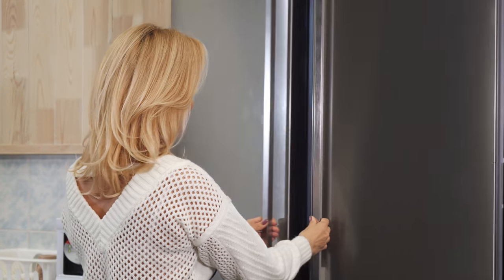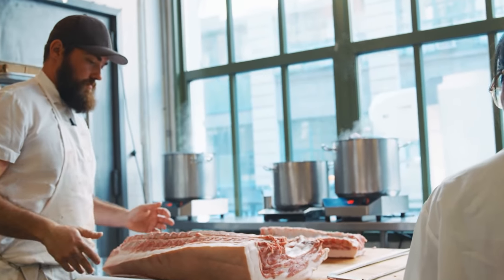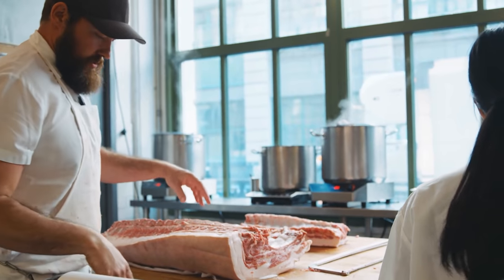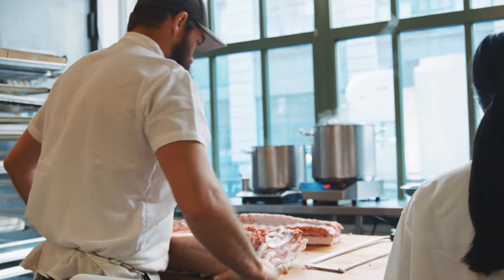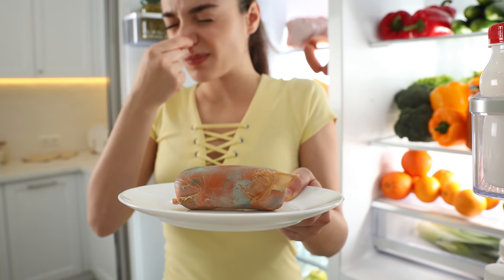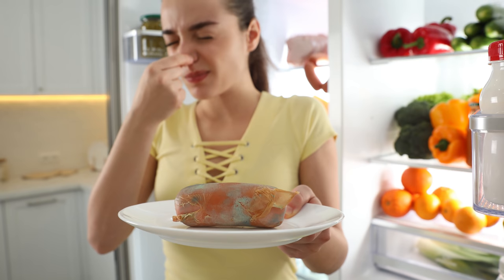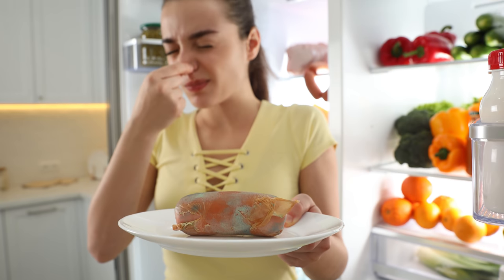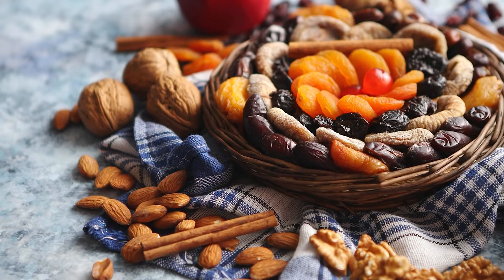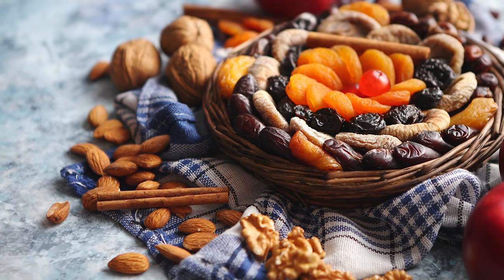Most people today commonly store their pemmican in the refrigerator or the freezer. Fats will turn rancid over time primarily because they oxidize with the outside air. In its solid form fat has been used as a preservative for centuries. The nice thing about fat as a preservative is that your nose will tell you if your pemmican is no longer safe to eat — rancid meat has a tangy putrid odor. Adding nuts and other ingredients can also impact shelf life because of the oxidation of their oils.